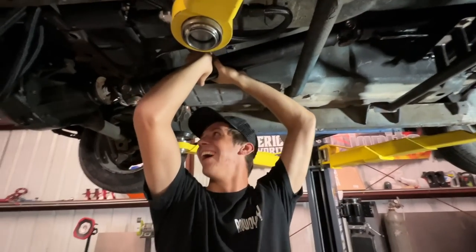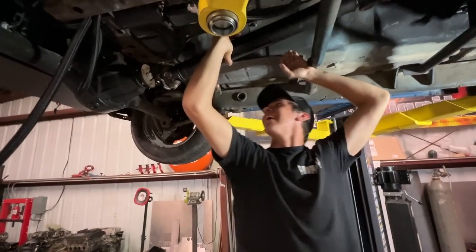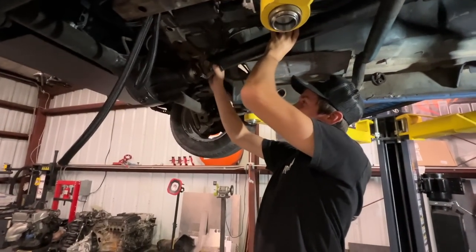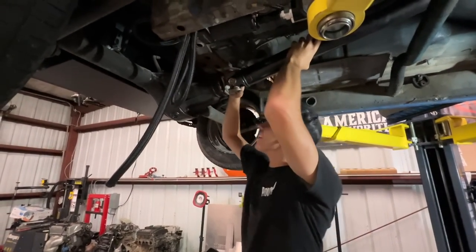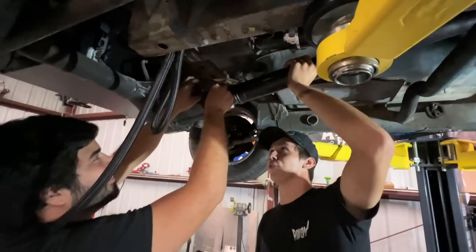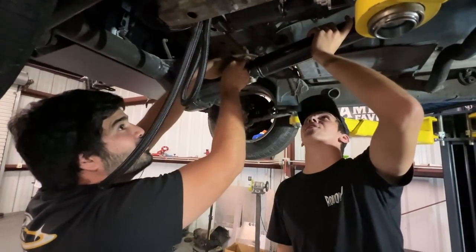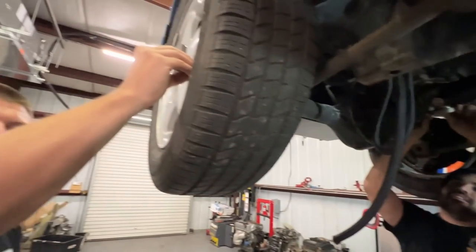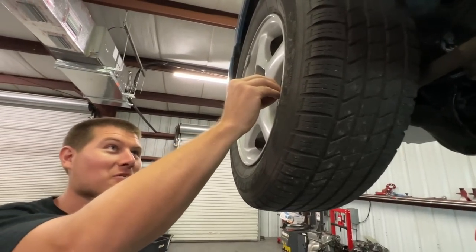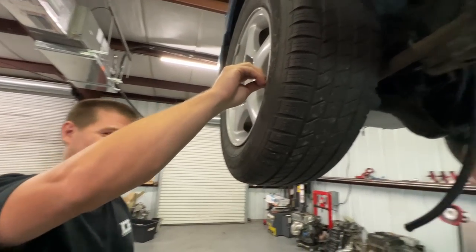That fits. We're almost there — we just got to make that Dorito box turn on and we've got ourselves a nice little ride coming up.